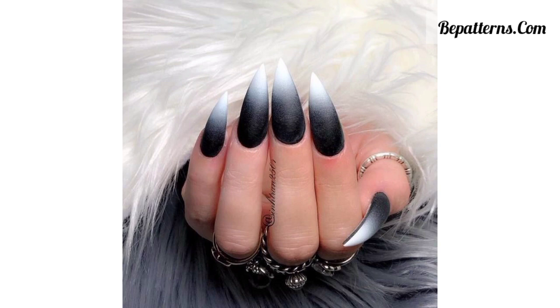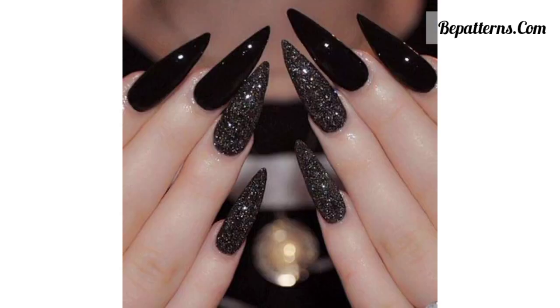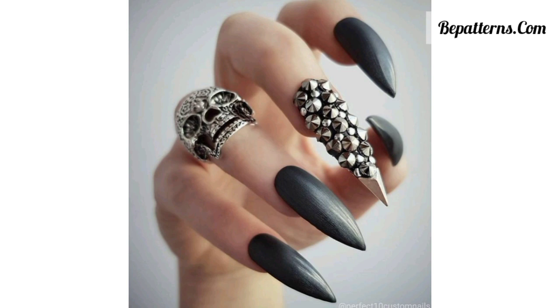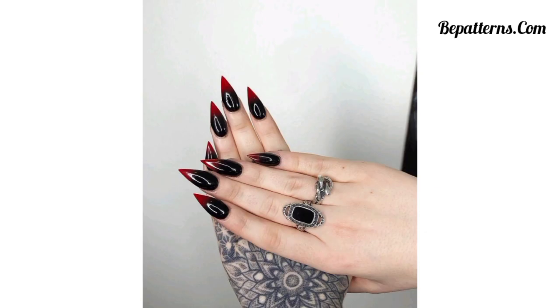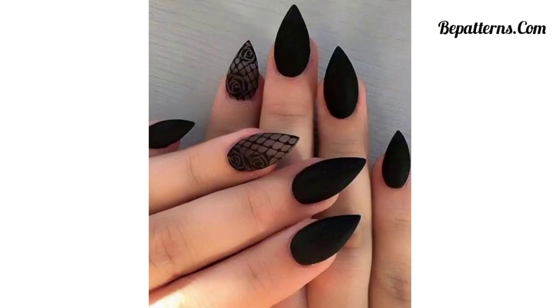Create an ombre effect using shades of deep purple, black, and dark blue nail polish, blending the colors together for a smooth and mesmerizing gradient. Gothic nail art allows for a lot of creativity, so feel free to customize these ideas with your own unique twists. Whether you are going for a classic gothic look or adding a modern twist, these nail ideas can help you achieve the perfect edgy dark style. Tell me in the comment section if you love these beautiful ideas — your comment is very important to me.